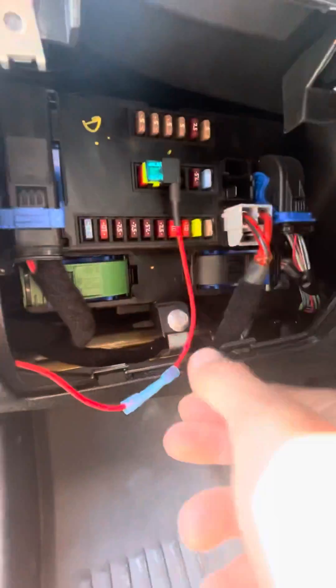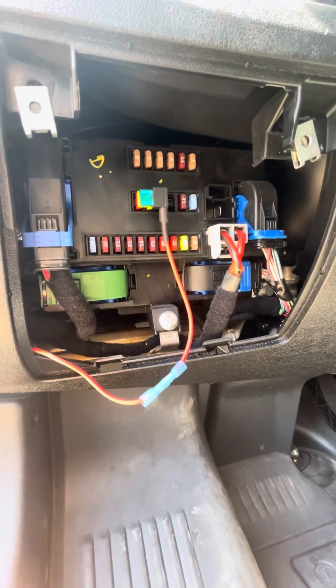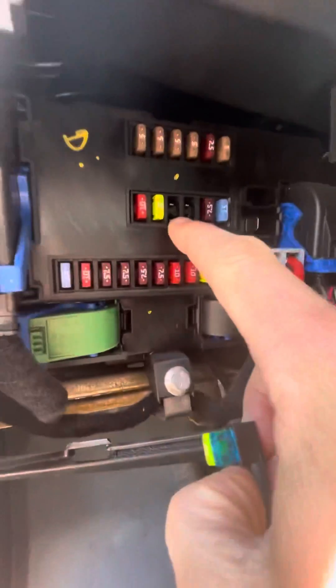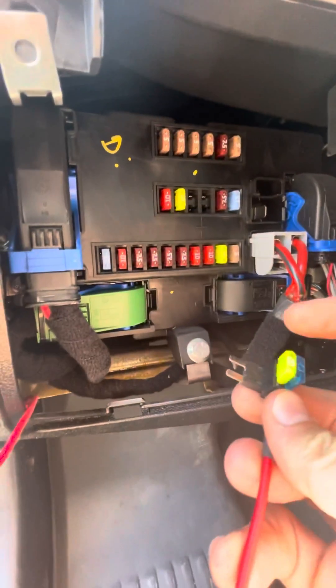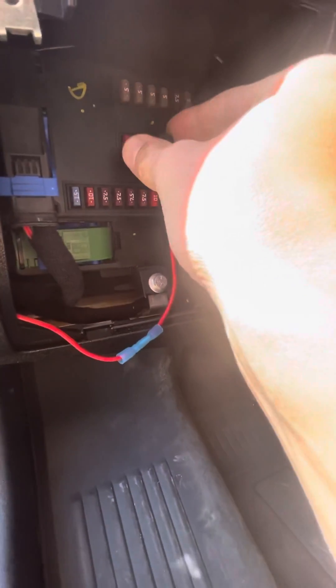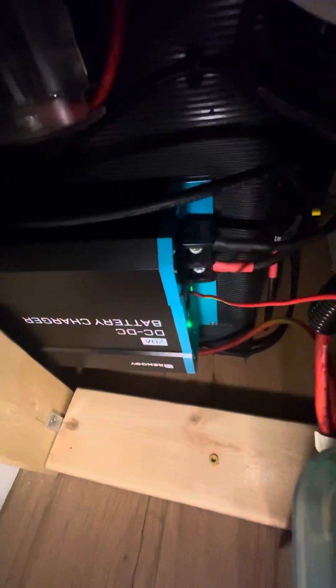This is my cord from the DC-to-DC alternator charger from the Renogy 20 amp setup. I run this red wire up into the fuse box — I have it on the second one, which is a 20 amp fuse. I put in a 15 amp fuse to run the DC-to-DC charger. I run it all through my car underneath everything and it goes right into the D+ port. You can see the green light is on, which is a good sign — that means the charger is actually working.